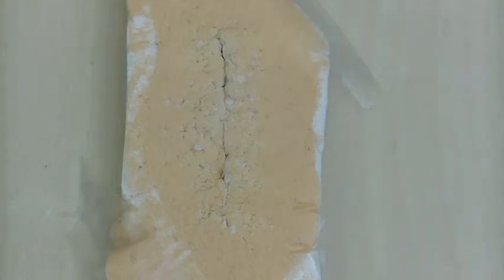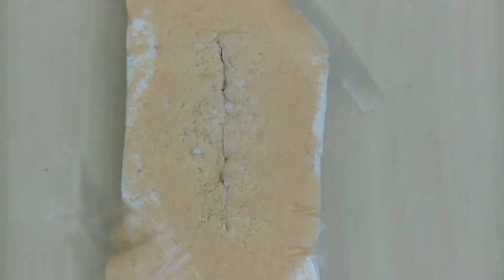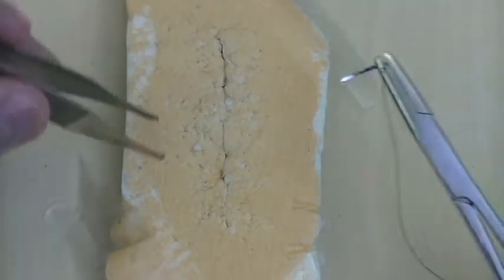A figure-of-eight stitch is a nice hemostatic stitch to stop bleeding. This may be used when suturing subcutaneous fat or when suturing on the uterus — it is often used to stop bleeding.